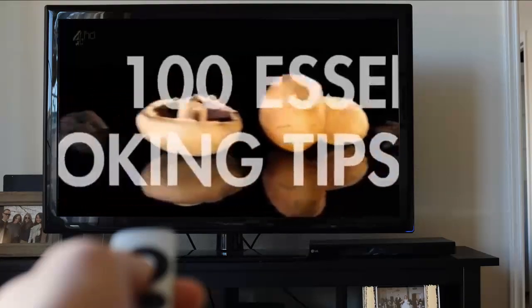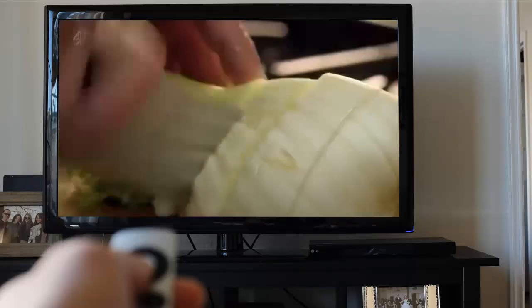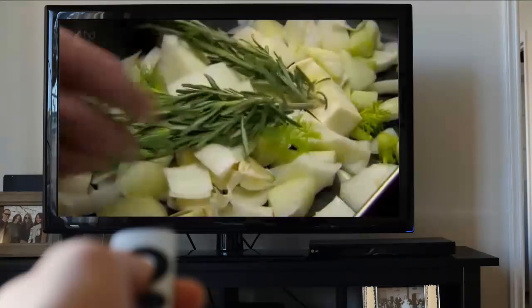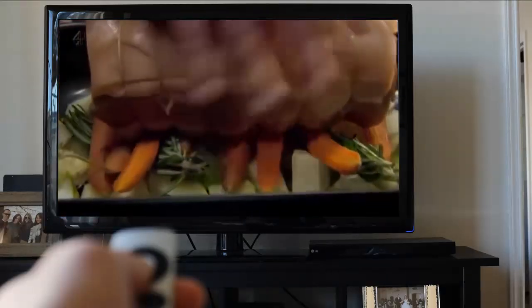When slow roasting meat, line the bottom of the roasting tray with chunky vegetables like onions, fennel, and carrots. They act as a trivet to keep the meat from boiling in its own juices, plus the veg can be the base for your gravy later on.